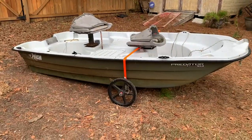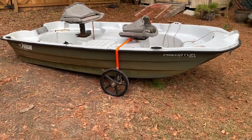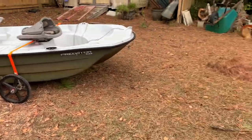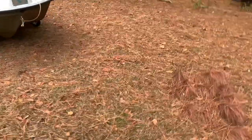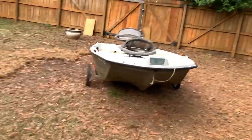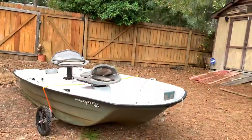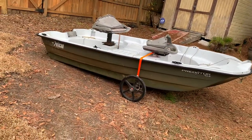It works. Here's my Pelican Predator. The kayak wheels work — that was very, very helpful. I wasn't sure if that would be strong enough. It was made for an inflatable kayak, but it worked.